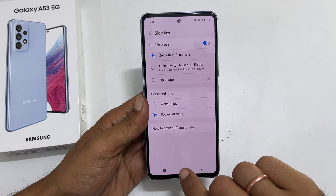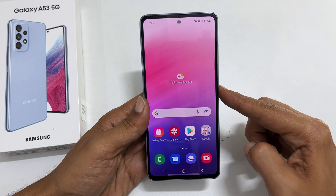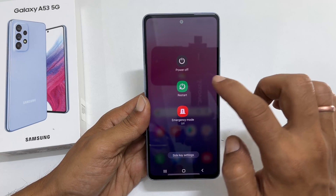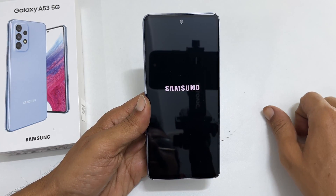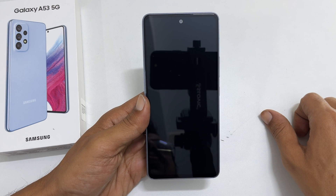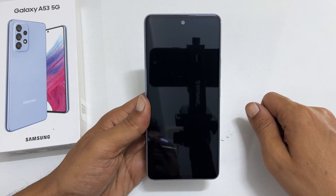It is a one-time customization setting. Now whenever we long press on the side key, we will get the power menu. From here we can shut down the Galaxy A53 in the usual way. That's it for this video on how to turn off Samsung Galaxy A53. Thank you for watching. Please hit the like button if you find this video helpful.